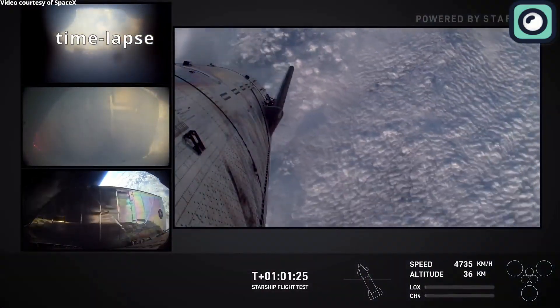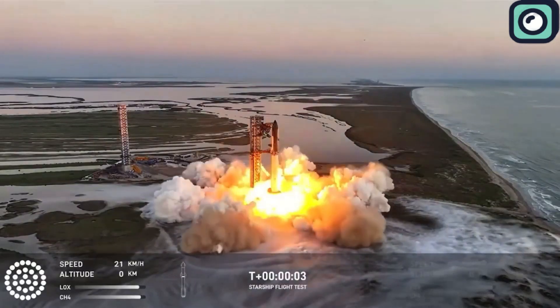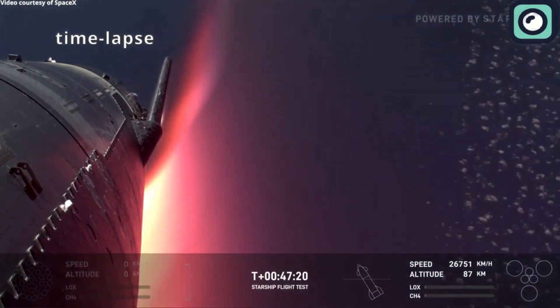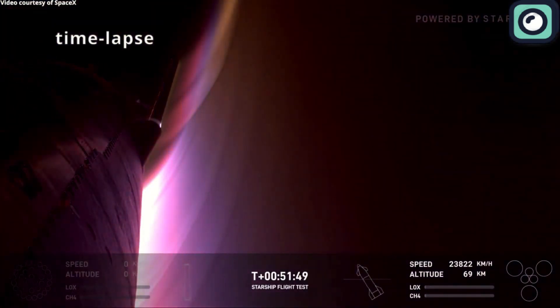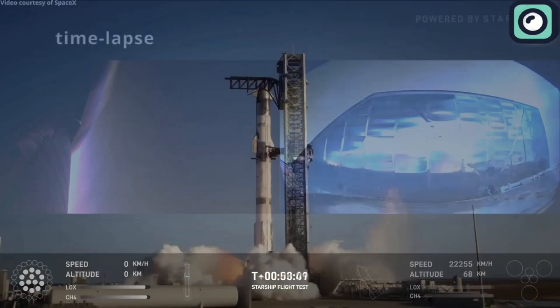During Flight 5, SpaceX tested aluminum-coated heat shields. The results weren't great — the shields melted during re-entry, and the stainless steel hull underneath became discolored from the heat. This showed that the aluminum coating just couldn't handle the intense temperatures.